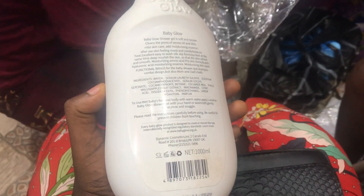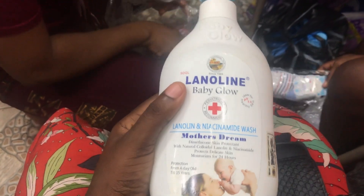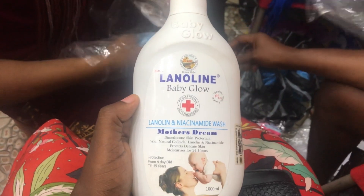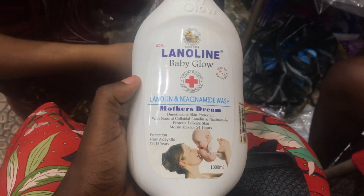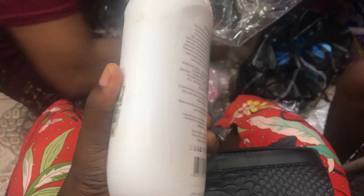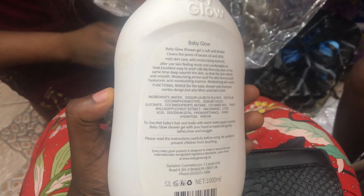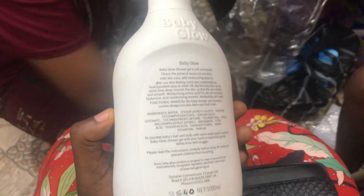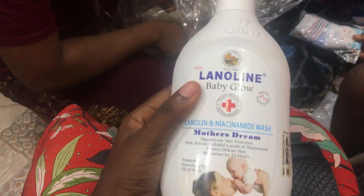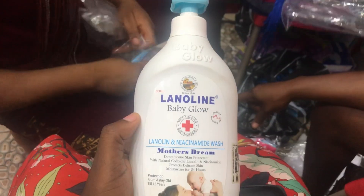Once you buy anything that has a scratch panel — even drugs — make sure to scratch and verify it, because there are plenty of fake products out there. Don't assume that because a product has a scratch panel it is original; scratch it and confirm. You can tell the seller you want to confirm before making payment. If they are willing to let you scratch and confirm, then proceed with the purchase. When buying things for your baby, please be intentional — do not buy fake products and damage their skin for life.